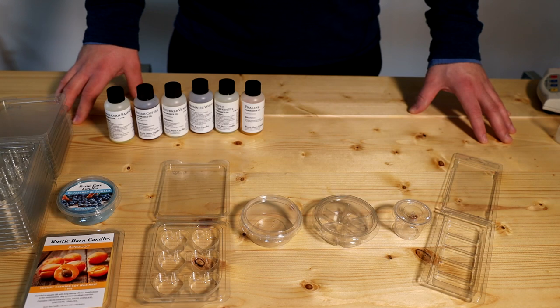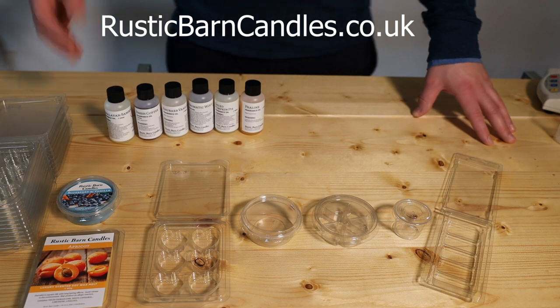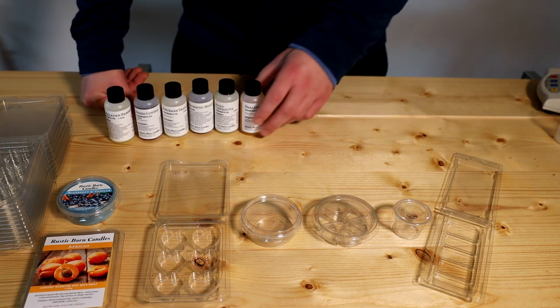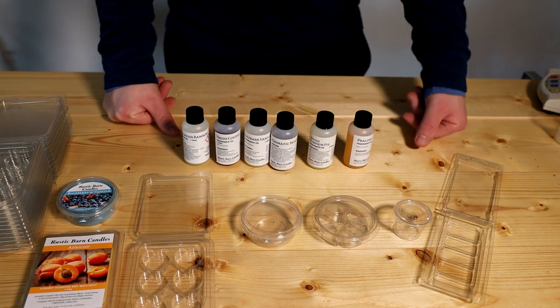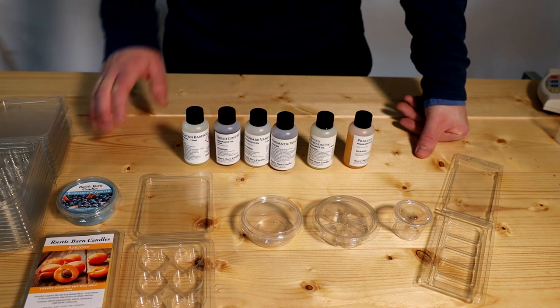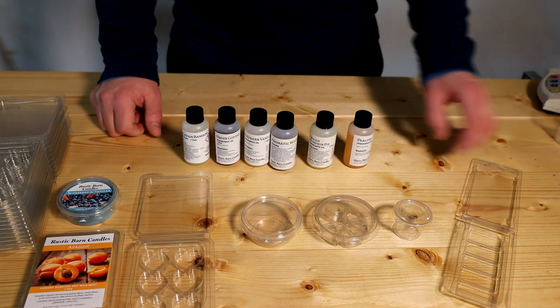My name is Matthew and I run Rustic Barn Candles at rusticbarncandles.co.uk, selling my own wax melts but more importantly selling the actual supplies I use. Where we specialize is our fragrance oils. We also offer free CLP labels — for those in the UK you need a legal sticker on the back of your candles or wax melts — and one sheet has 24 labels on it.